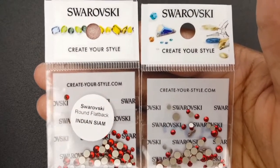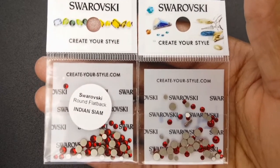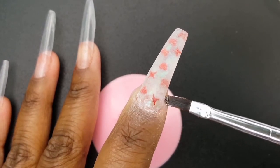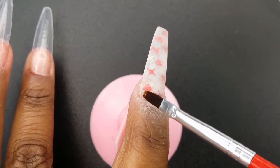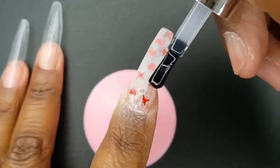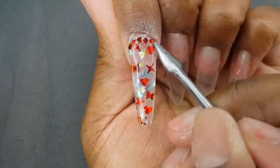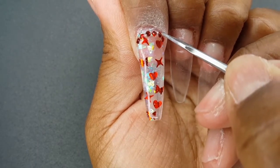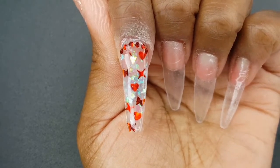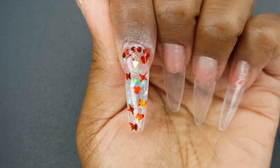For bling, I am doing a mixture of Indian Siam and Light Siam Swarovski crystals. I am using the Gadgets Intrapot Rhinestone Glue. I am now applying a layer of the Model 1's No Wipe Top Coat. The camera was not recording while I was applying the stones to my nail, but this is what they look like. Now I am just repositioning them with my Sassy Chic Metal Cuticle Pusher. Then I am going to cure for 60 seconds.